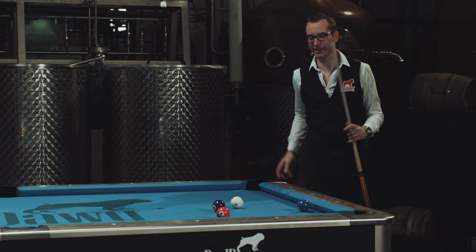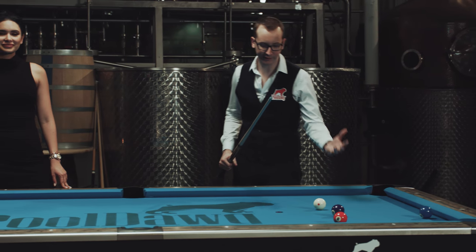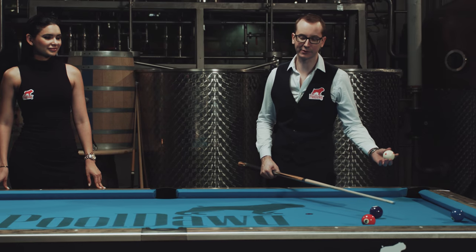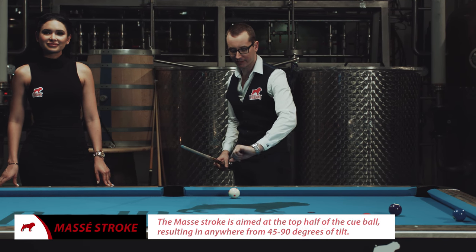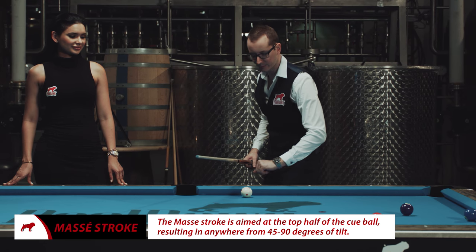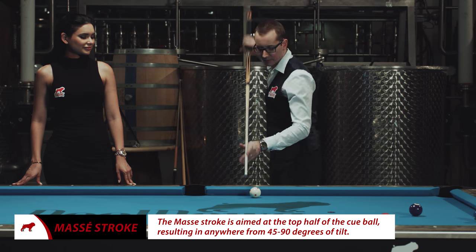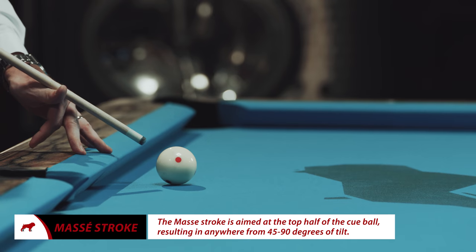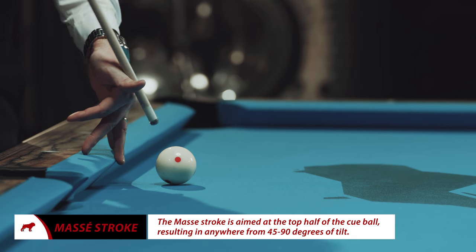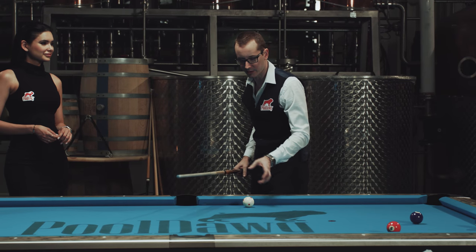Now to explain the Massé — like I said, it's one of the most complex shots in pool. There are some basic rules that go into it: you're gonna take the cue ball, think of it like a clock. Instead of hitting it from the side, you're gonna hit it from up top. If you raise your cue like that, you can raise it from 45 to 90 degrees, depending on how far you want to go and how much curve you want to get.